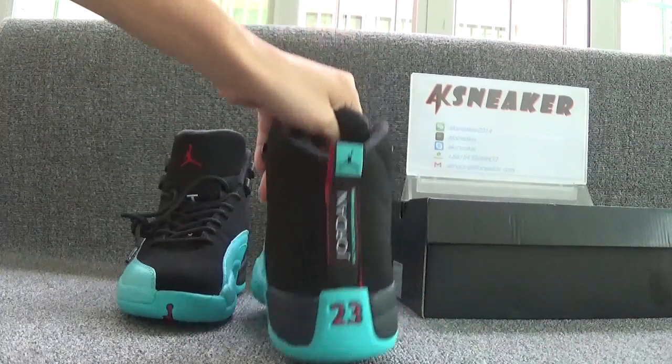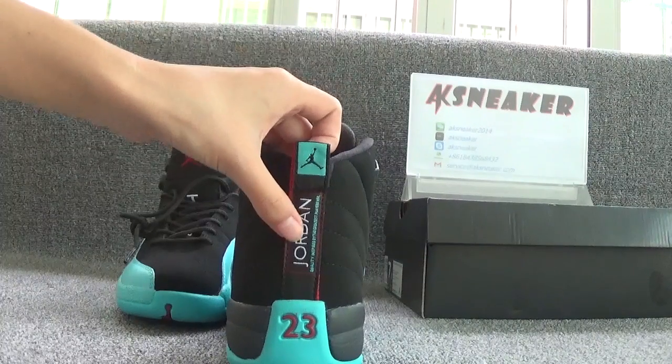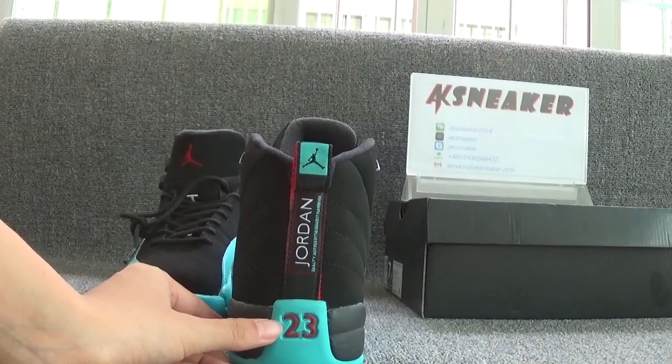Let's turn to the back of the shoes. You can see the black jumping logo, white letter drawn down. And on the heel, you can see the red number 2-3.